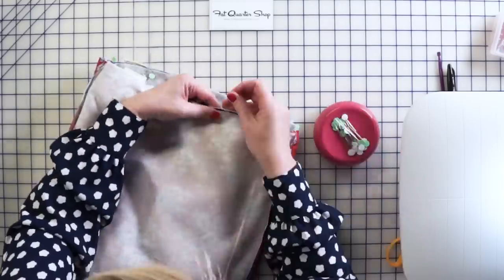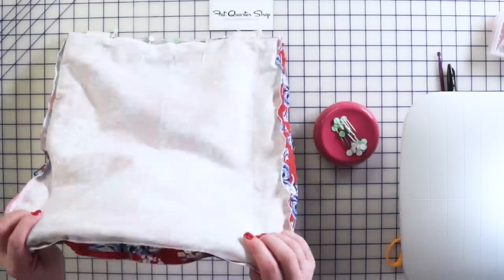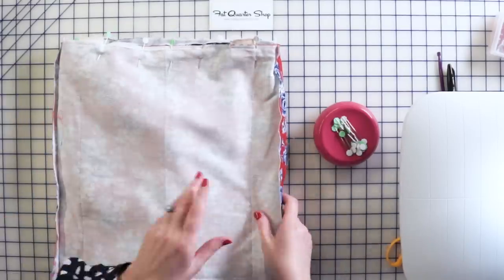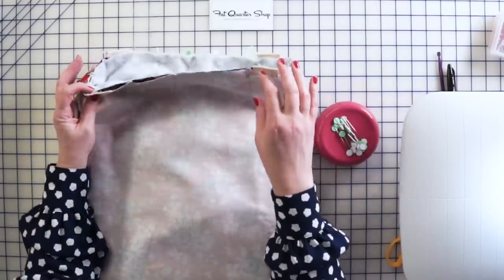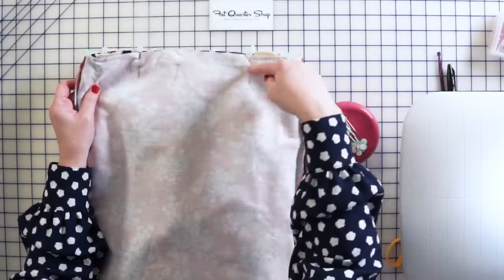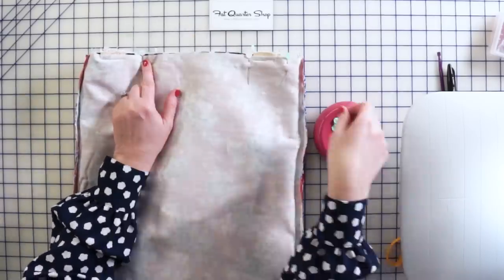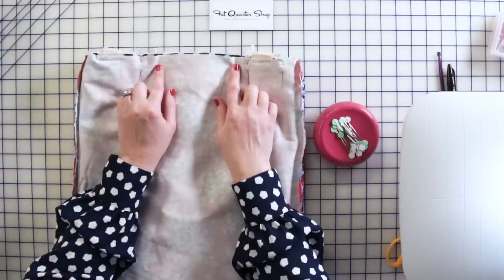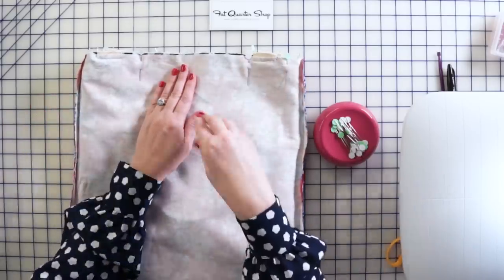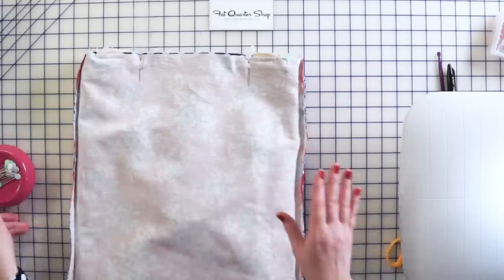Figure out which side the pocket is on, then on the side without the pocket — the back of the bag — start sewing. Go all the way around and leave an opening of a few inches so you can turn the bag right side out. Make sure to back stitch at both ends of that opening, because the force of turning the bag right side out could pull the seam out.